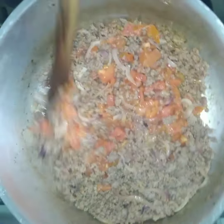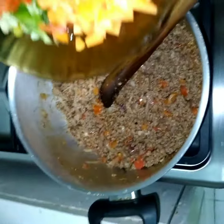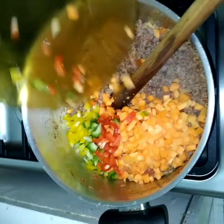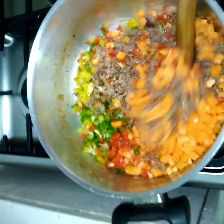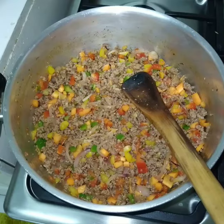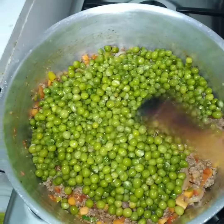We put in the vegetables to cook — it becomes so colorful and it looks nice, wow! Then we put in our beef so it will cook very fast.